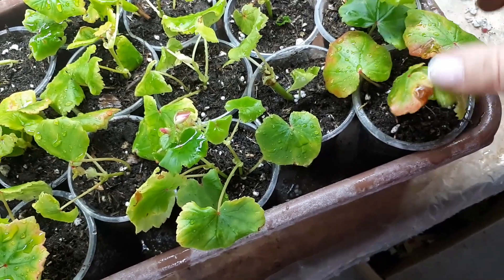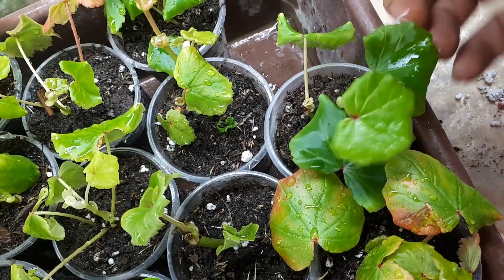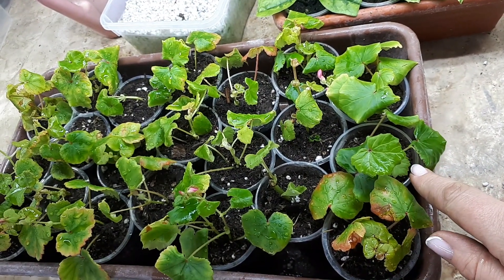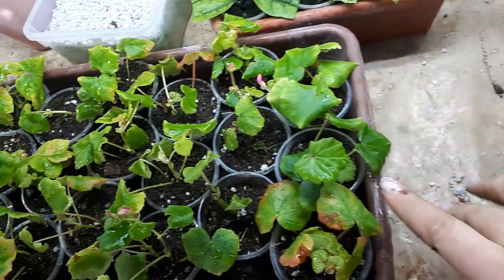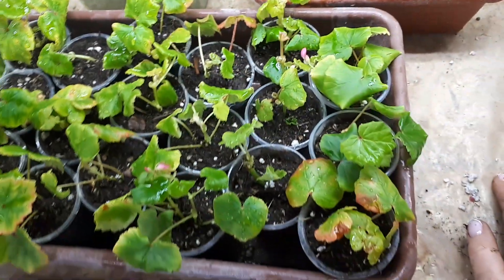Внешне вот эти черенки — листики какие-то скрученные, немного пятна, краевые некрозы. А вот эти черенки более зелёненькие, более весёленькие. Вроде бы они поинтереснее выглядят. Думаю, эта разница обоснована тем, что в субстрате сразу появляется питание — микробиота в субстрате есть, она работает круглосуточно, беспрерывно, разлагает органику на минеральные части. Для бегоний это благотворно. А перлит — абсолютно чистый материал, в нём нет никакого питания и микроорганизмов. Поэтому черенки испытывают некий дисбаланс питания, отсюда и отличие во внешнем виде.